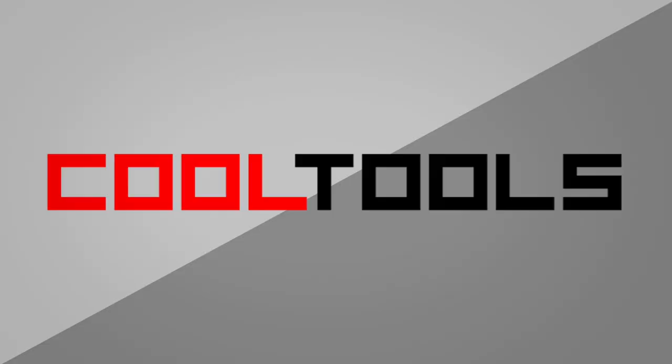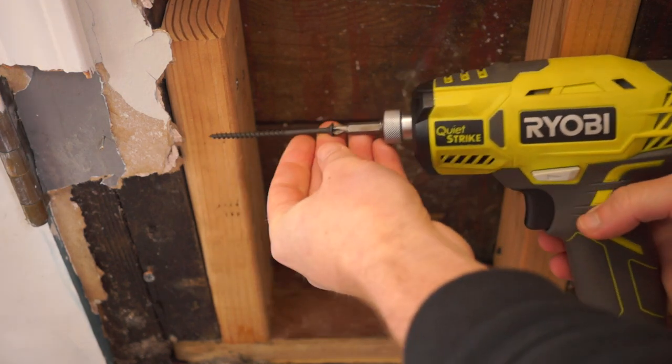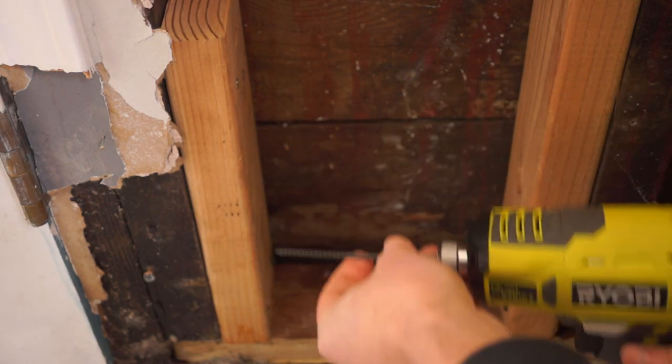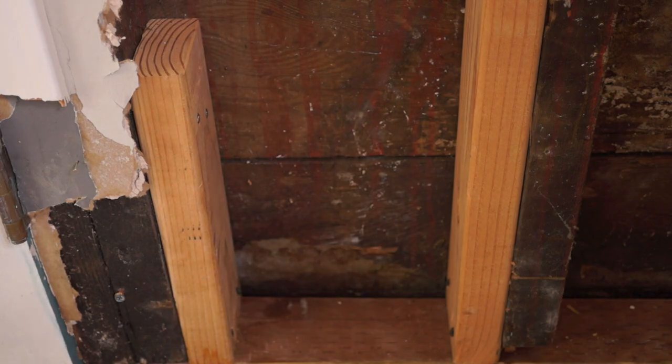It's time for this week's cool tool review. This time we're taking a look at a right angle adapter for your drill or impact driver, made by DeWalt. Sometimes you need to put a screw in a spot where your drill just can't fit. I recently had this happen right here in the shed where I record these — I had to repair some of the rotten framing in the corner, but the spacing between the studs was so tight I couldn't get my impact driver in there to screw in some new wood.